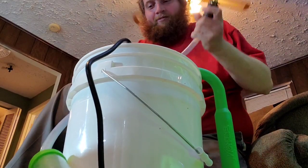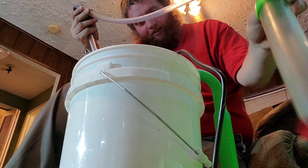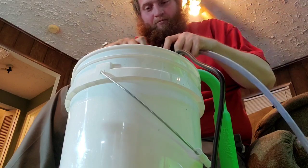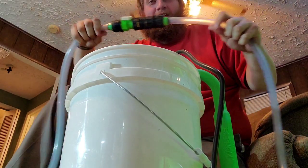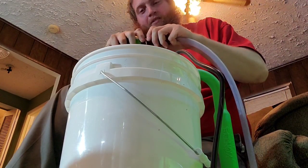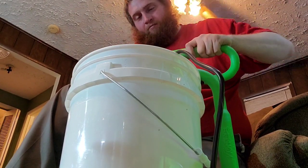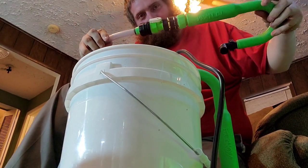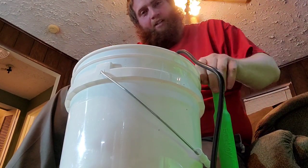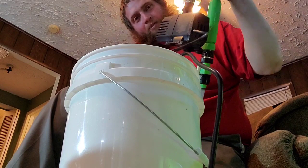If I want a vacuum siphon, I'll just hold that on there to keep baby shrimp from getting up in there. Quick connect on there — all right, fill up. Then the same thing goes for the pump: put the pump there, pump water out.